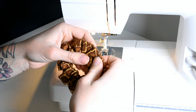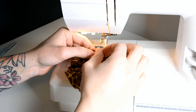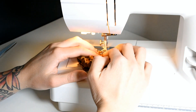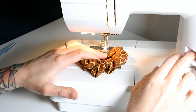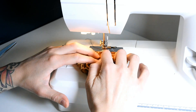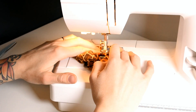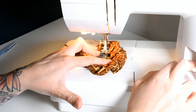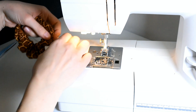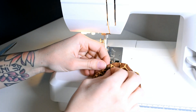Now we are just gonna sew the pieces together. I try to sew quite near the edge. Remember to backsew at the start and at the end — forward and backward and forward, then finish with backward and a bit forward. Then we just cut off the pieces of thread.